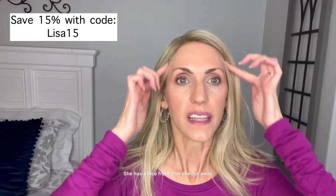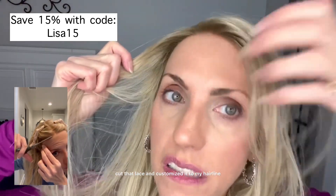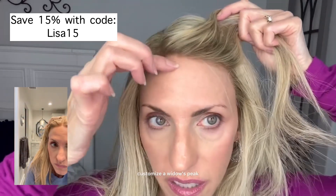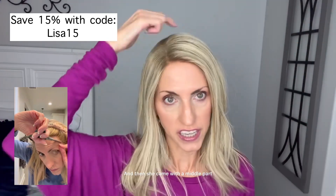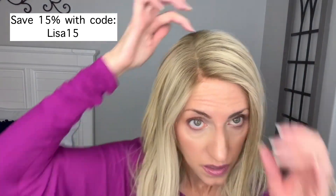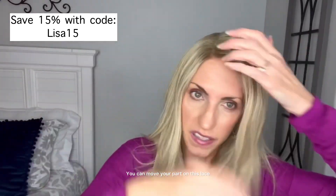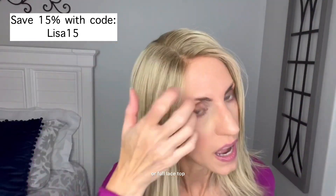She has a lace front that you cut away. I've cut that lace and customized it to my hairline. You can customize a widow's peak if you need one. She came with a middle part and I moved the part over to the side, but you can choose wherever you want to part. You can move your part on this lace — full mono or full lace top.